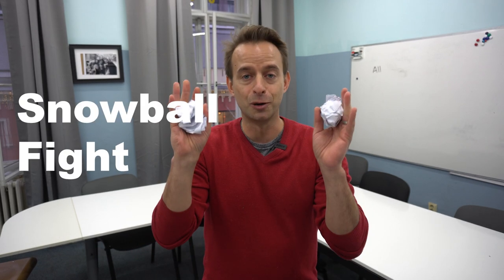Hey everybody, it's Chris Westergaard from The Language House. It's getting cold out there. Let me teach you a really fun icebreaker called Snowball Fight.